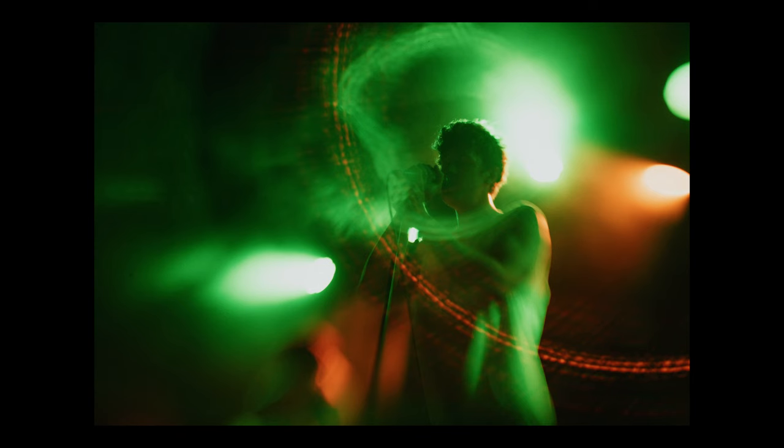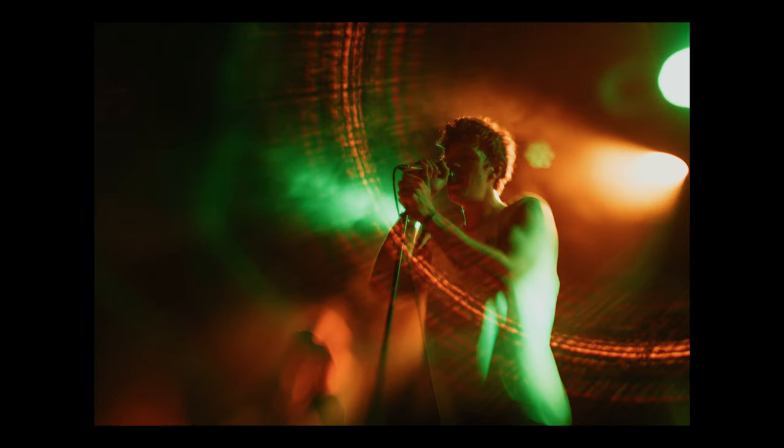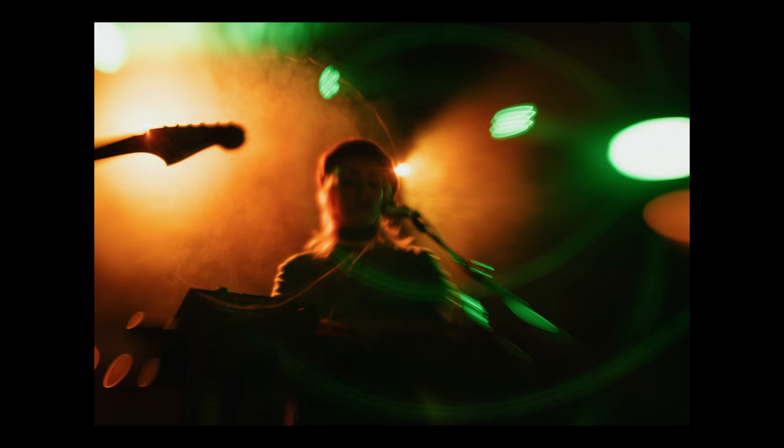I've shot a few gigs with this lens, and the look might not be to everyone's taste, but it definitely makes your photos stand out from the crowd. Something that I think is really important when you're stood in a photo pit of 15 other photographers all getting the same shots.